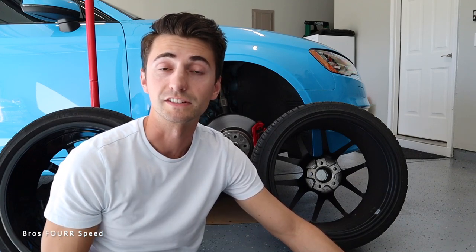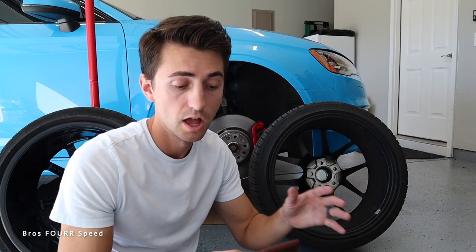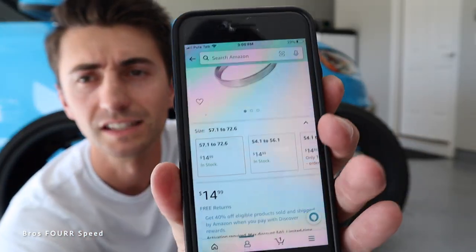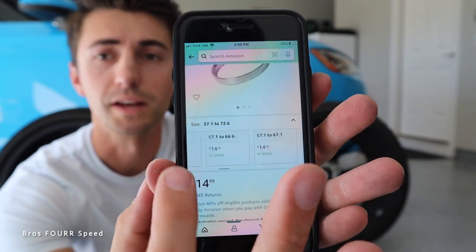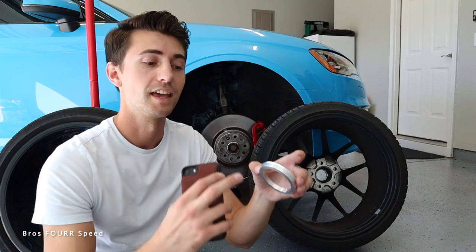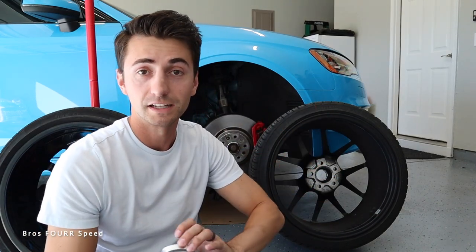I'll have these linked down below — I found them on Amazon in all sorts of sizes. For these ESR wheels, most likely the outer diameter is going to be 72.6 millimeters, which is exactly what I went with. They were insanely cheap, and you can find all sorts of different sizes depending on your car and your wheels. Just make sure you get the correct combination of inner diameter — which matches your car's hub — and outer diameter — which fits your aftermarket wheel.